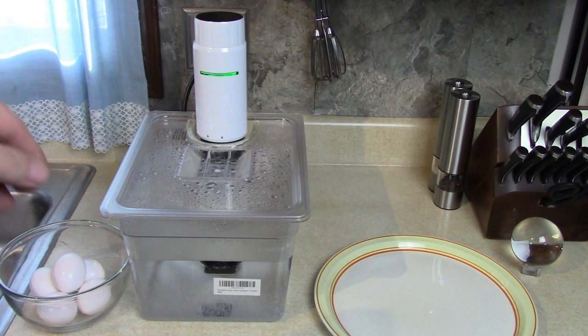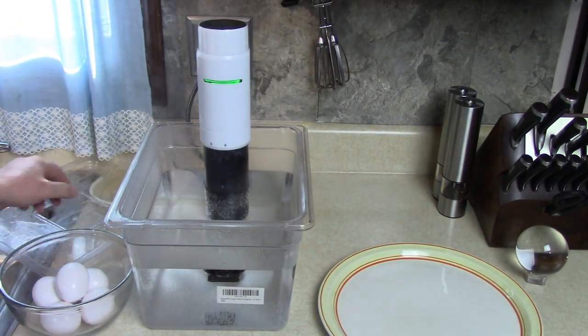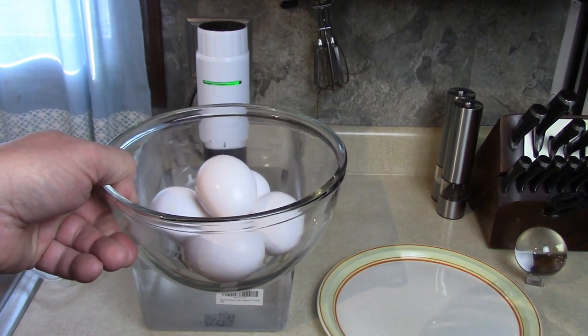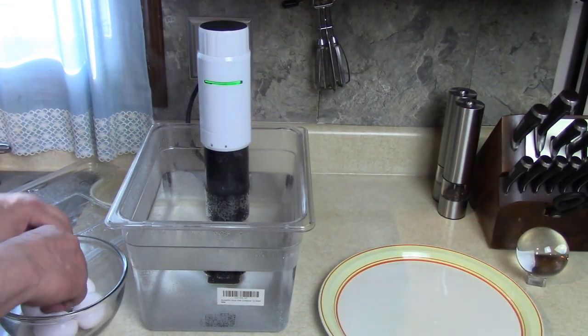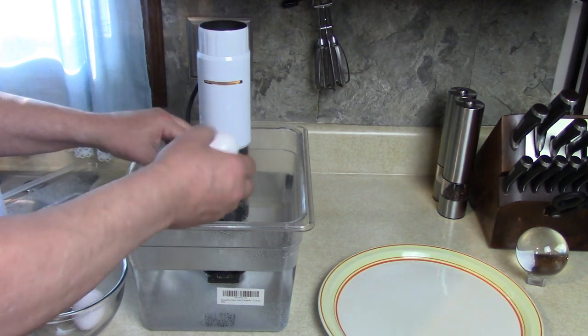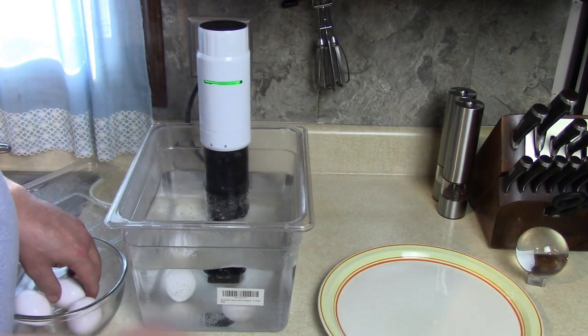I got water in there to the correct level and put a nice lid on mine. Got some cold, fresh, jumbo eggs. I'm going to put them in there for 12 minutes at 167 degrees. I'm going to set the timer up here too. Poached eggs are my favorite — I've never tried them sous vide style.